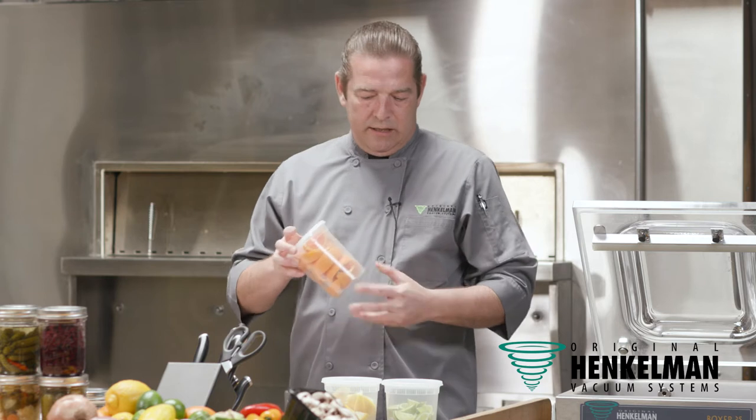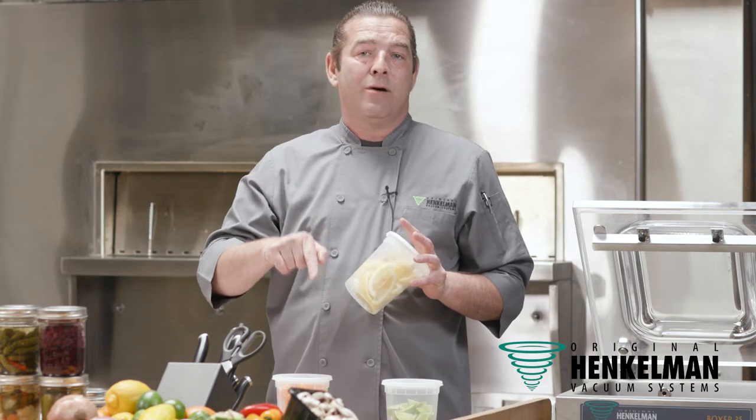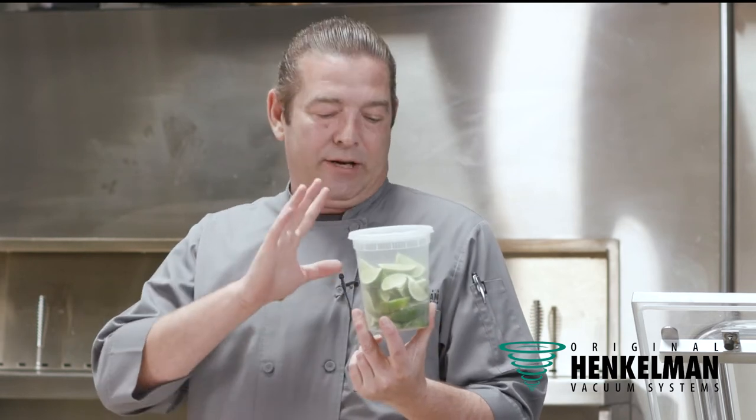Do you know how much space these take in your coolers, in your reach-in, your walk-in? This is how it's commonly done. It's great for a product that you're using today, right now, this shift. Still a lot of air inside here. It's going to oxidize. It's going to dehydrate. It's going to discolor.